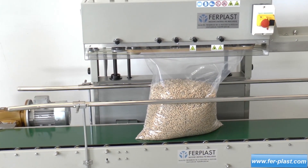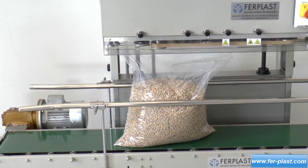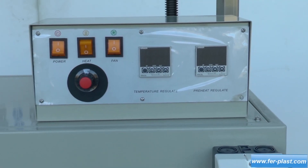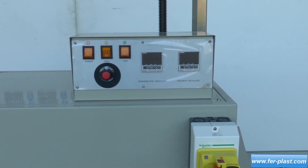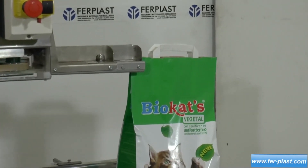Compatible materials include polypropylene, cellophane, polyethylene paper, and various laminates. Both the temperature of the two resistors and the feed speed are adjustable by panel. The distance between the weld and the edge of the bag is 80 millimeters.